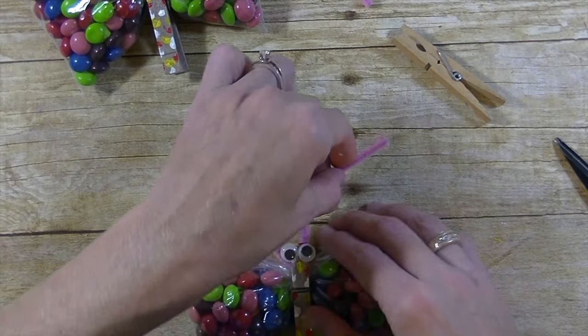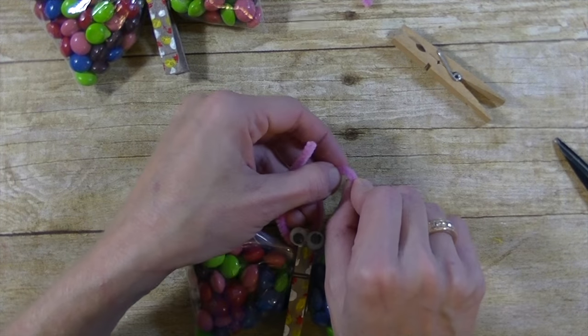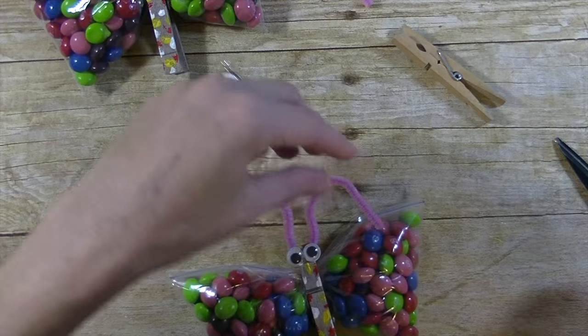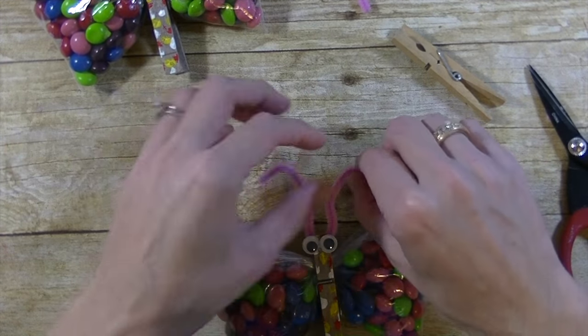You can put cereal in here, you can put grapes in here — grapes on one side, little crackers on the other. I think cereal is really fun. How fun for your little one when they're going back to school and they're nervous — you can put this in their lunchbox and it's just a fun treat for them.